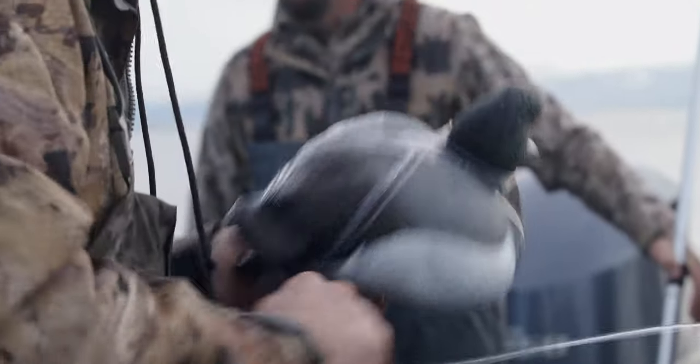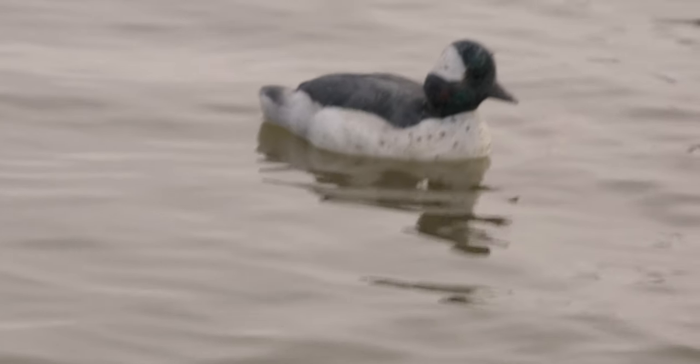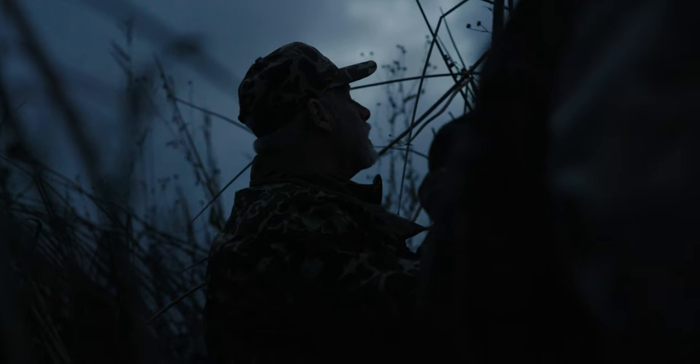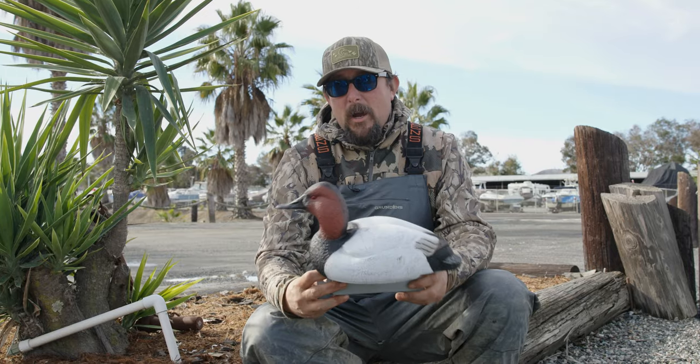The second feature I want to tell you about is the foam filled — not that we want to shoot them, but if they get shot they won't sink, so that's a great feature. It's got a standard keel just like most decoys; you can hook up a long line or a single rig right here to this hole. Check them out, you can get them on TangleFree.com.